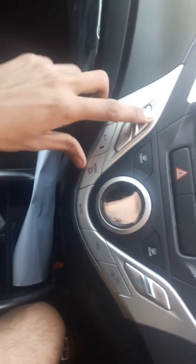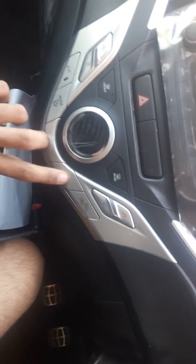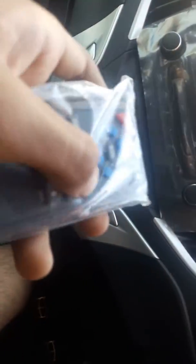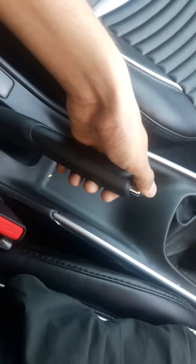It is AC full lower, AC auto off, and this is the media — this is the remote of media. Now see the gear system. It is a parking brake, also known as hand brake, and these are seat belts as you know.